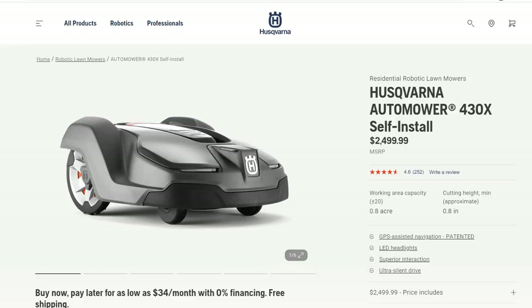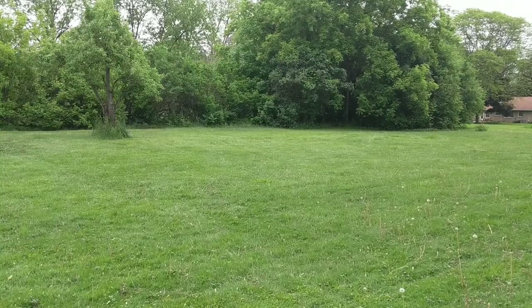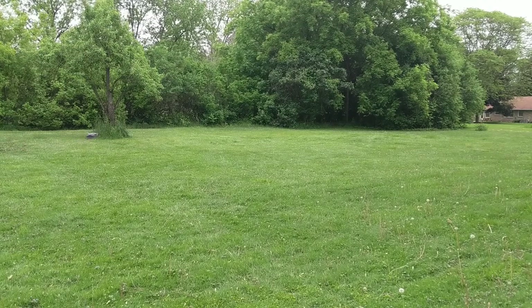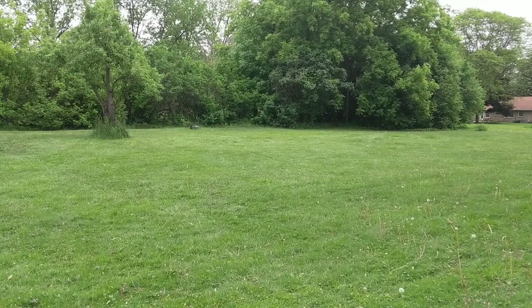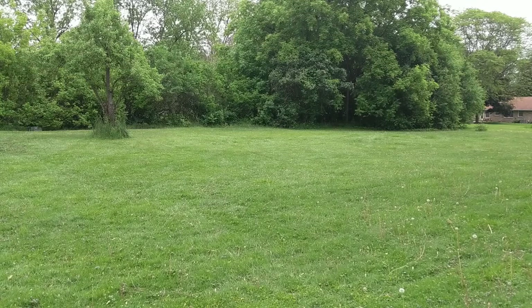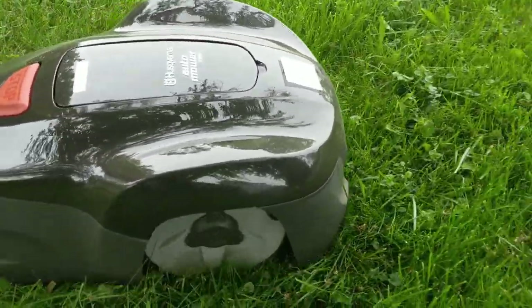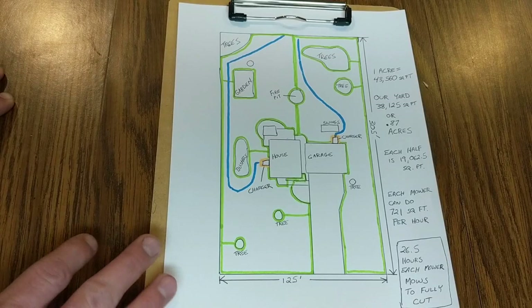I could have also gone with a larger Husqvarna automower — the 430 model — which is $2,500, and I would have only needed one of those to cut my lawn. The larger the auto mower you buy, the larger the acreage it covers. I have roughly 0.8 acres, so I had a choice. I bought two smaller mowers and wound up paying just a little bit more than the larger mower, but my thinking is that if one mower goes down for maintenance I still have the other as a backup — I always want to have some sort of backup.